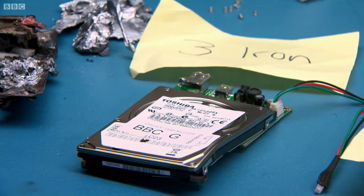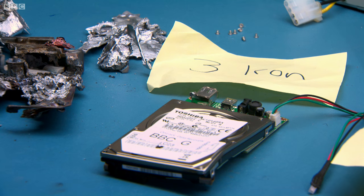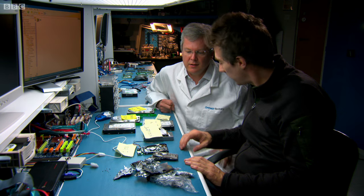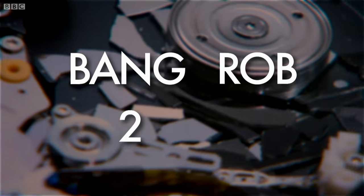So this one — this is the one I had most fun with. This is the golf shot. And I've got to say, it was a perfect, perfect strike. Any joy? No. In the case of this laptop drive, the platter is made of glass. What you've managed to do is shatter the platters, and if a disk is shattered, there's no chance of getting the data back.